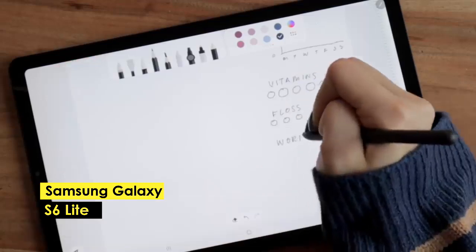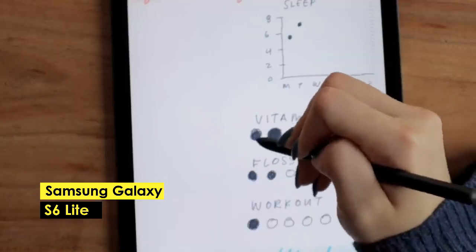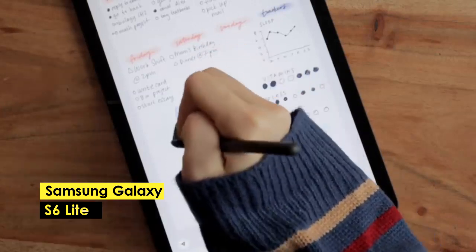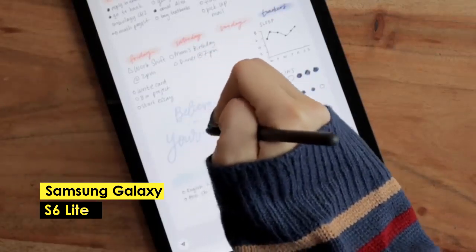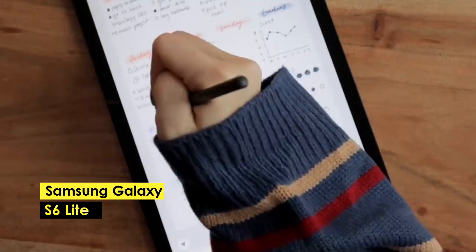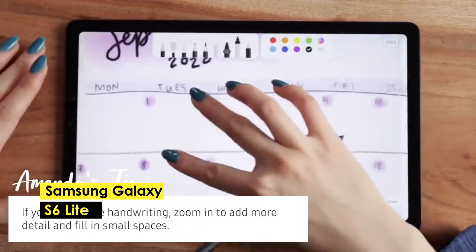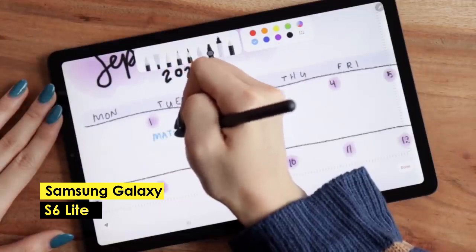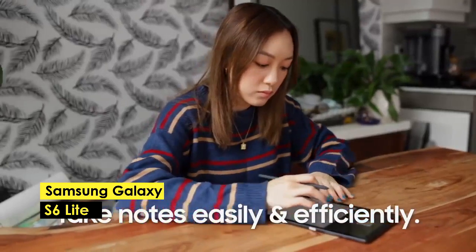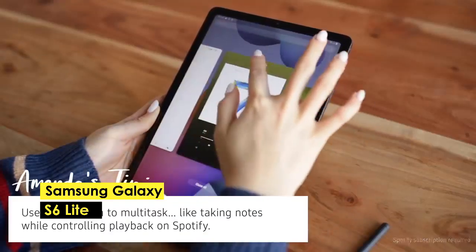Despite its many advantages, the Samsung Galaxy Tab S6 Lite has a few disadvantages to consider. One of the main drawbacks is its lack of an audio jack, which can be inconvenient for those who prefer to use headphones while working. Additionally, the tablet's screen size is relatively small, which may not be ideal for some users. In conclusion, the Samsung Galaxy Tab S6 Lite is a fantastic budget Android tablet for drawing, with its powerful processor, responsive S Pen, and affordable price, providing great value for money for artists and professionals on a budget.